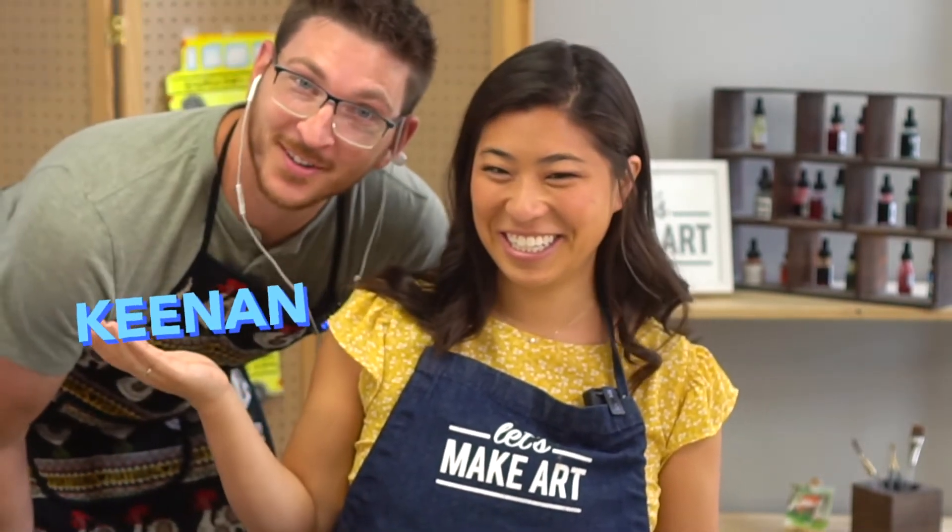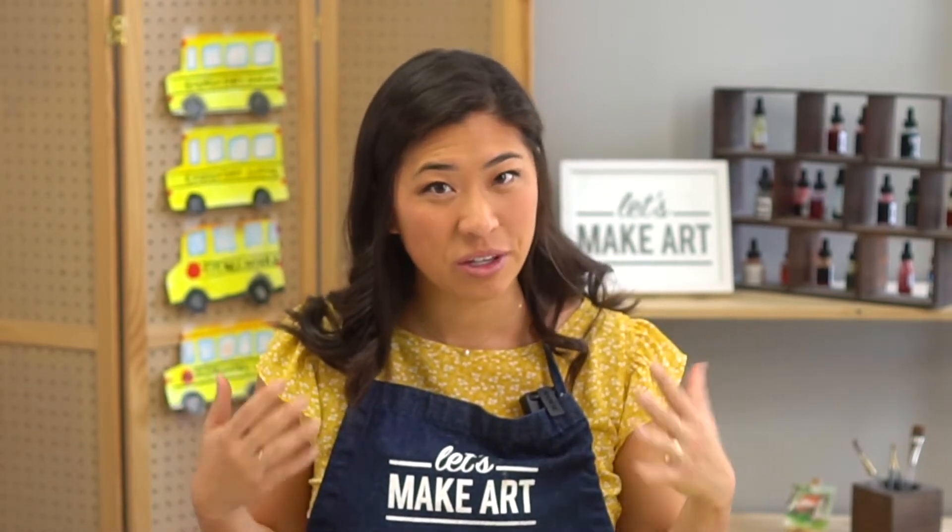The other person we have here at Let's Make Art School is Kenan — we're at Let's Make Art School today! This is our cameraman Kenan and we're here to paint with you.